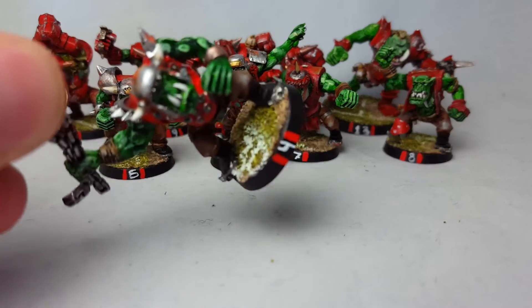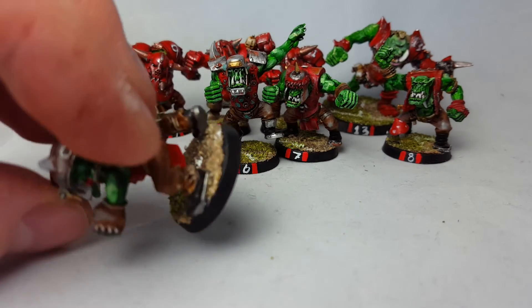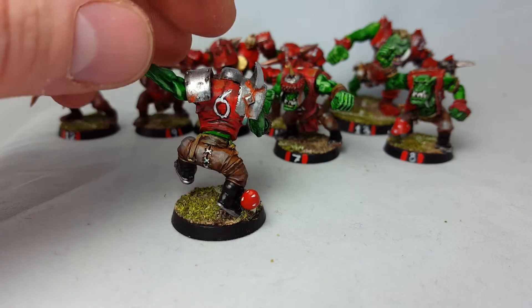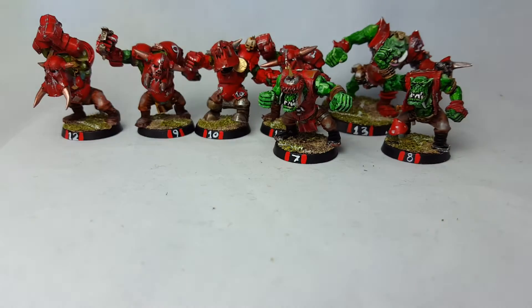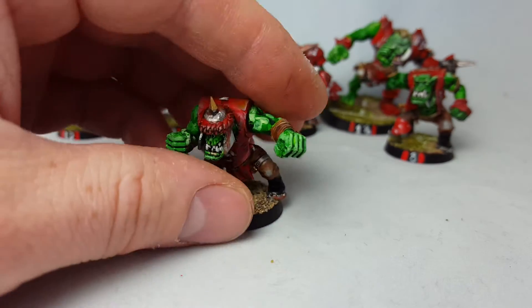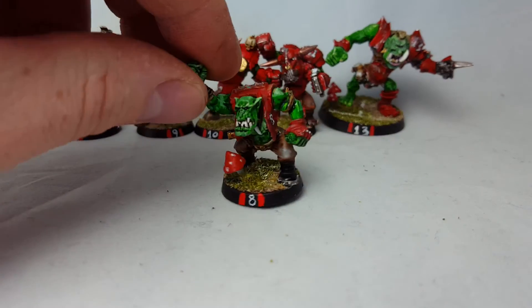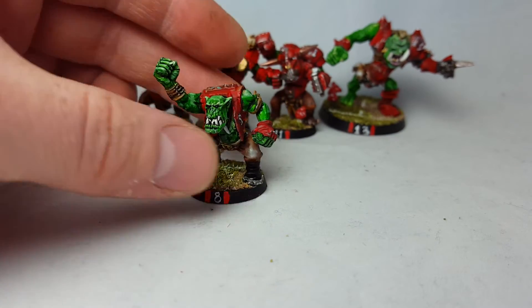To make the bases look like they're on the pitch, I made the bases with sand, some gravel, and white streaks, and of course green stuffed mushrooms here and there just for good measure. Really pleased how they look — they look really cool I think.